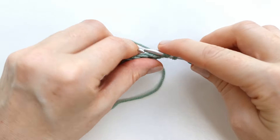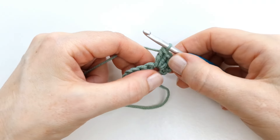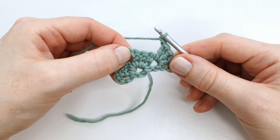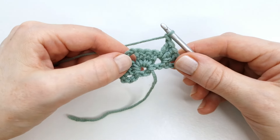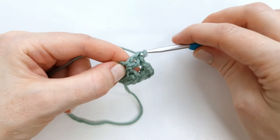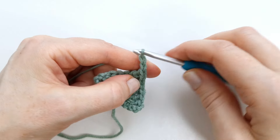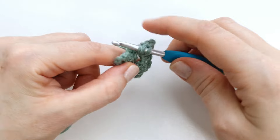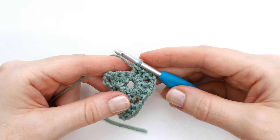I will make three double crochet into this first chain space, then chain one, and go right into the corner space and make three double crochet, chain two, and three double crochet into the same corner space. Then chain one and make three double crochet into the last chain space here.